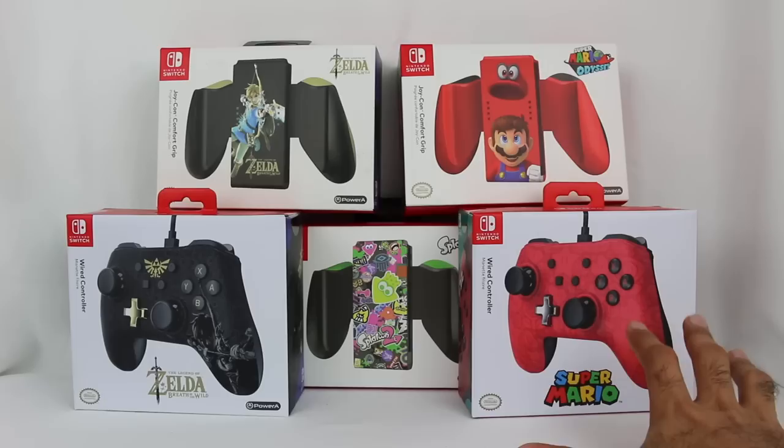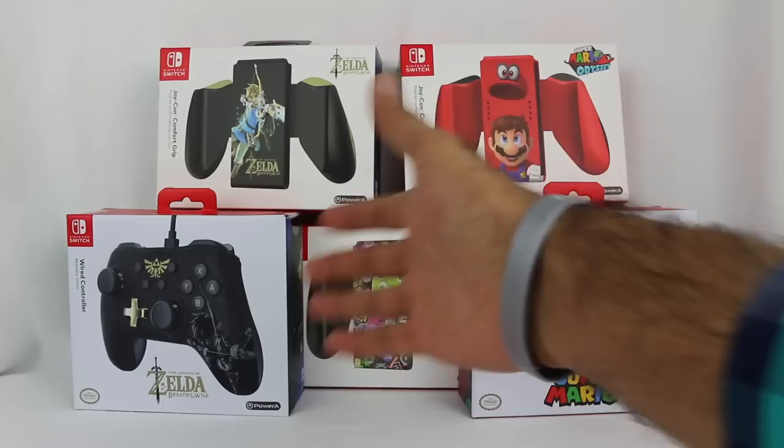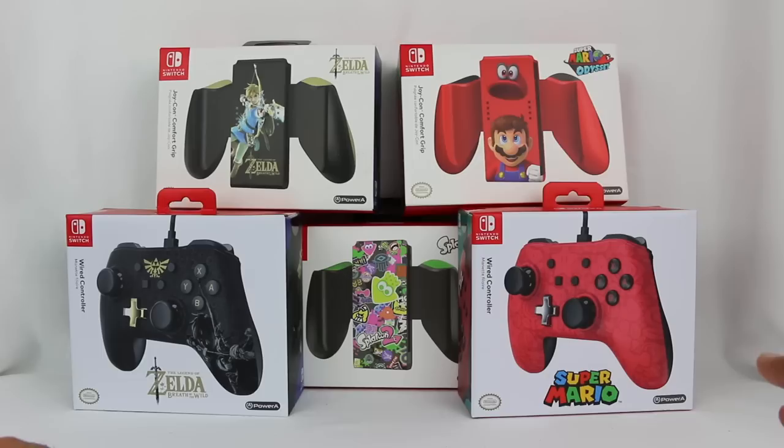Also, what they've released recently are these special wired controllers. These ones — we're going to compare them to the Pro controllers, of course — but these are themed after Super Mario (not specifically Super Mario Odyssey, but Super Mario in general) and the Legend of Zelda Breath of the Wild. I thought they looked really cool, and I wanted to get these as well.